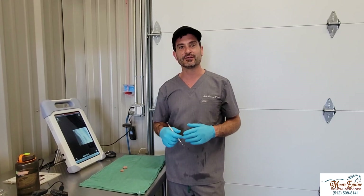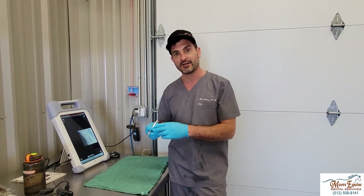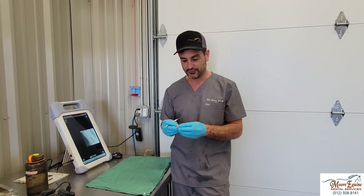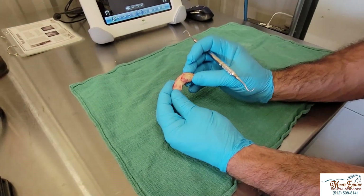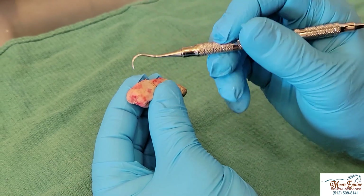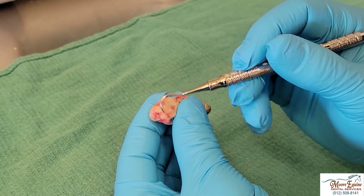We extracted the tooth and now we're going to show you what it looks like. We took it out and cut it into two pieces — we sectioned it. It's always interesting and you always learn a lot when you section these teeth. Normally the root part right here should be nice and sharp, but this one is very blunted and rounded off. So this is definitely abnormal.